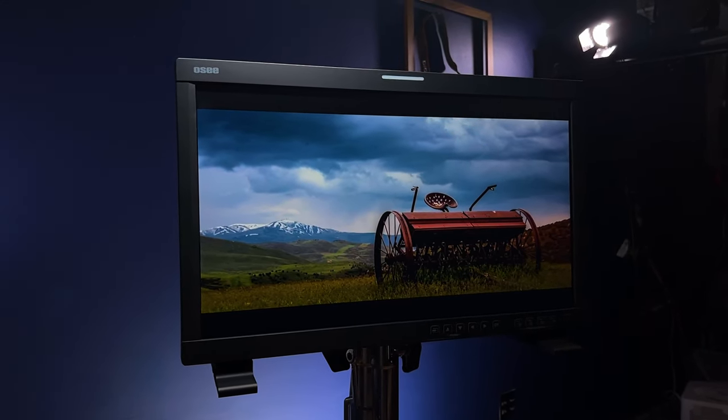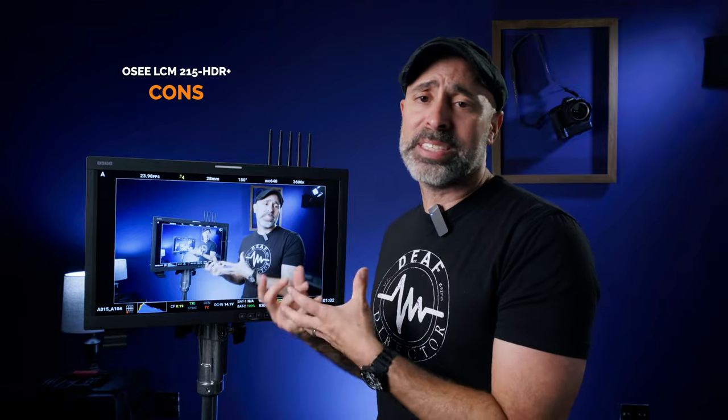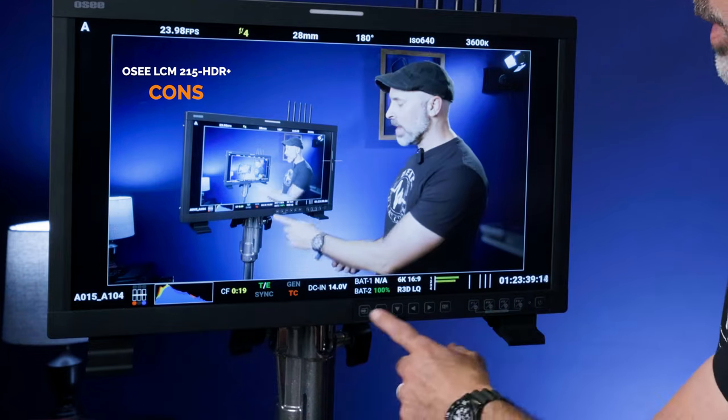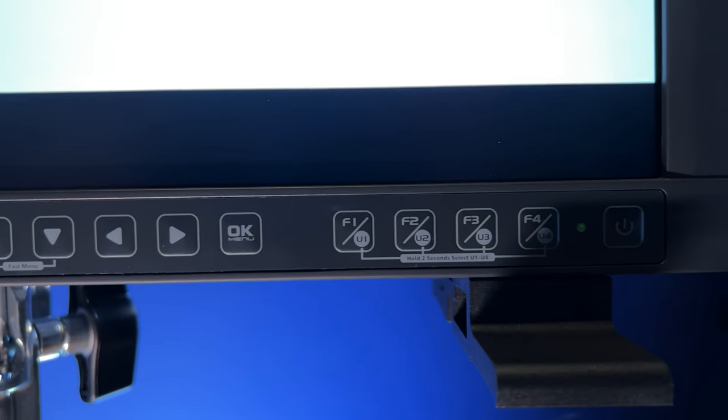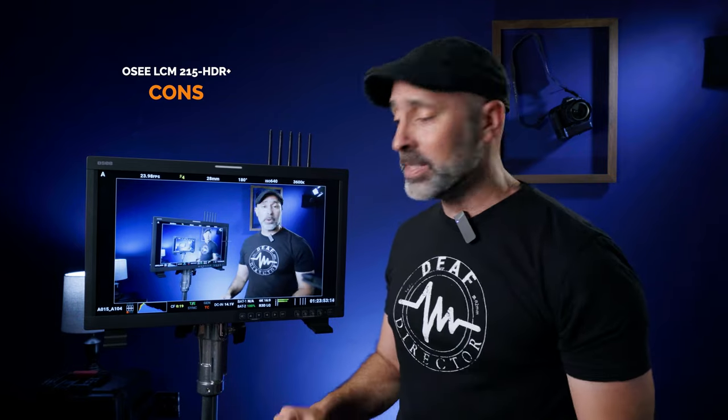Now for some cons, and I'll preface this by saying that because of the incredible price point and advanced features, I found myself comparing it to monitors that cost three to six times as much. The first limitation is that the control buttons are not backlit or illuminated, which means in a dark set you won't easily see them. That said, because I had everything programmed into the four raised tactile buttons, I could feel them in the dark and never had a real problem.